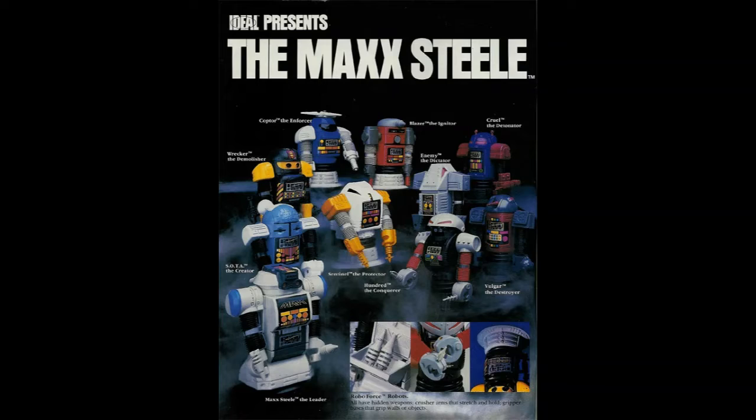Robo Force is the story of a toy empire that really never was. It featured a huge rollout with tons of support and sundry products and even a pilot episode of a cartoon. But as the 80s would prove, just because you've got a cartoon and toys doesn't necessarily mean it's going to be successful. So let's take a look at the initial offering from the toy line and try to figure out where it went wrong.